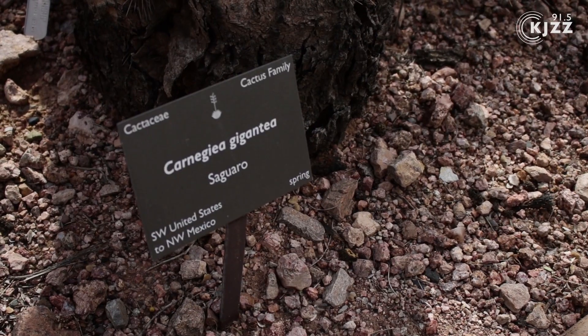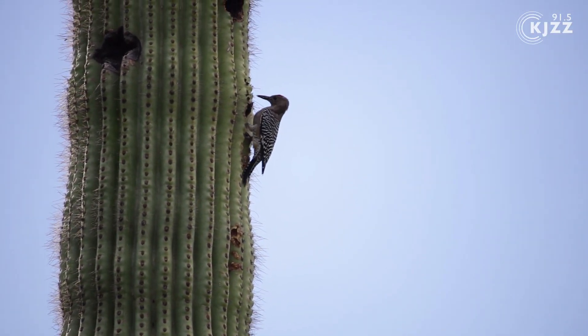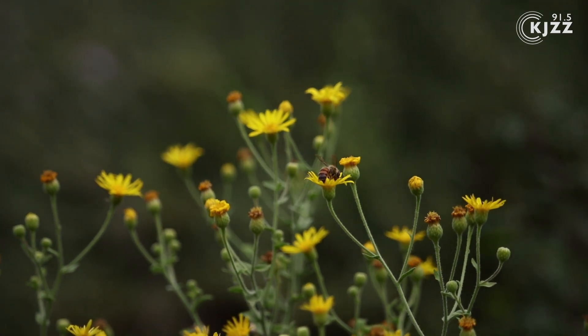That's part of it, but when you think about it, the goal of producing all these arms is to produce more flowers. Birds, bats, and bees pollinate the flowers. More flowers means more baby saguaros in the future.